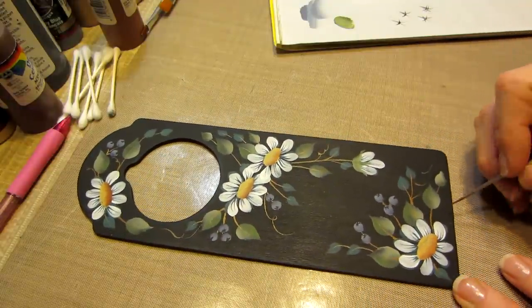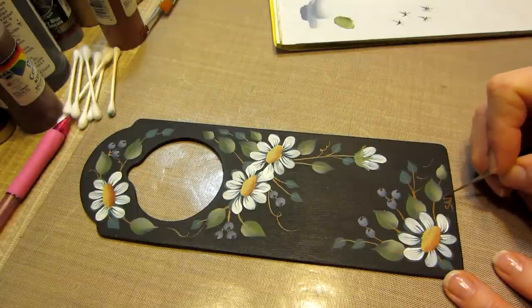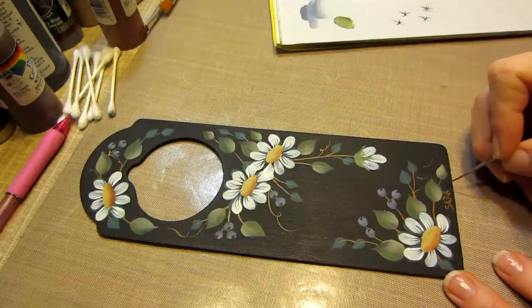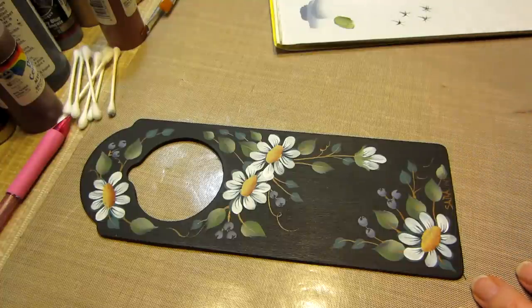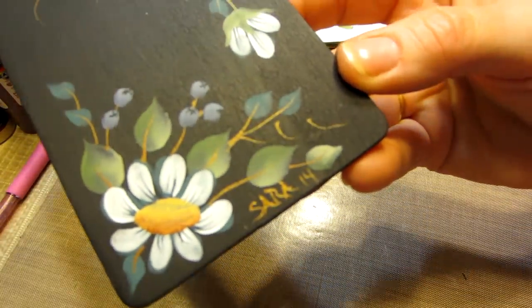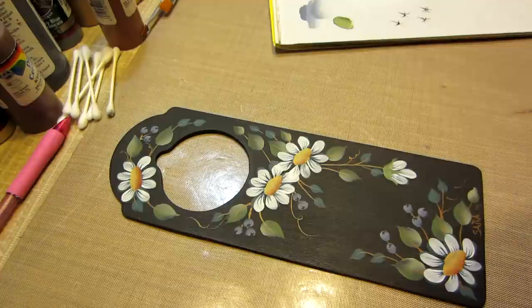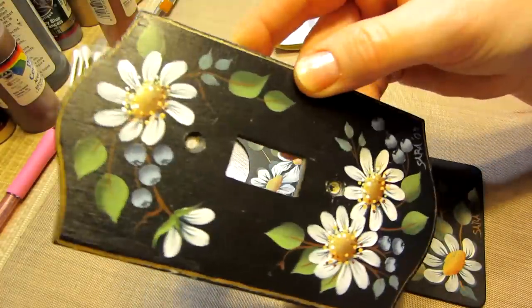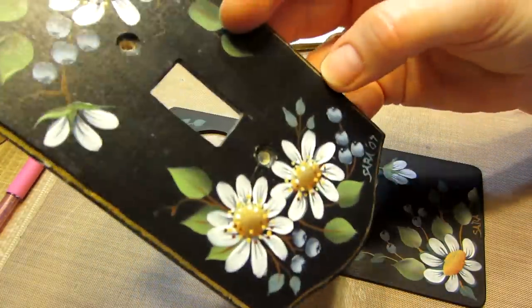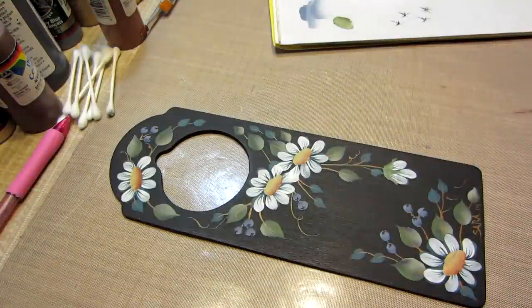You always want to sign your name, too. I'm just going to take this real quick while I have it and go S-A-R-A, and I put a 14. You can figure out what you're going to write on yours — put your initials, put whatever your secret signature thing is. I've always just put my name. You should really always sign your work and date it. When I go to craft shows, these all have an '07 on them, so people would be like, seven years old. But I wouldn't sell these — these have been on my walls.